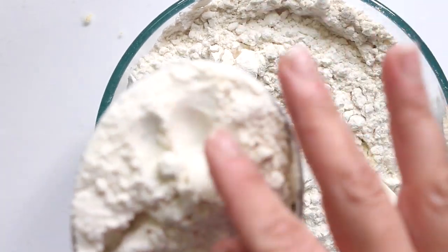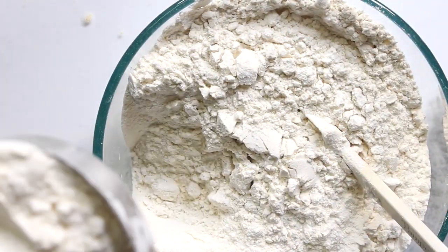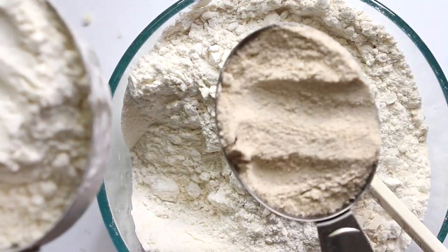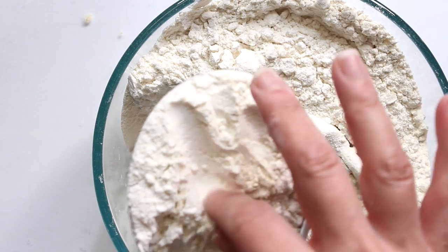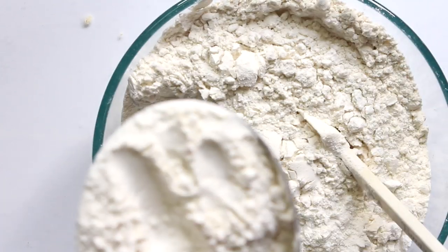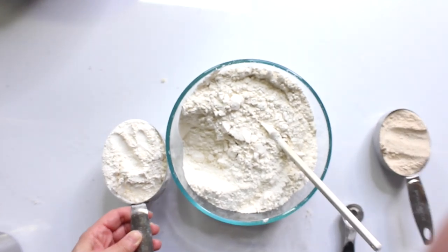This is what it looks like up close and personal. On the left is all-purpose flour — also known as bleached, enriched, the worst kind of flour, but probably the best tasting. On the right is whole wheat flour. And in the middle is all-purpose flour with vital wheat gluten, which is bread flour. I'm going to show you how to do that in just a second.